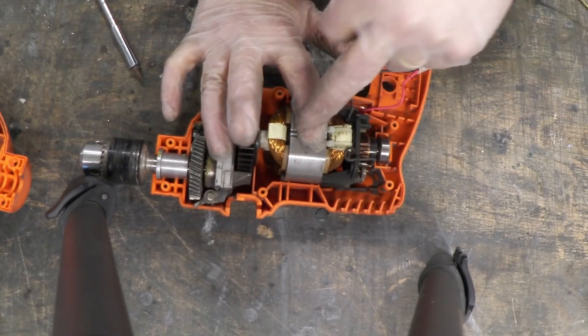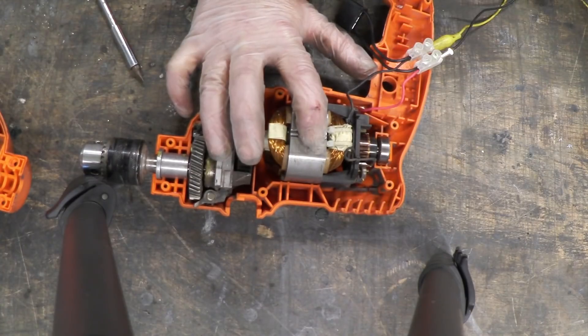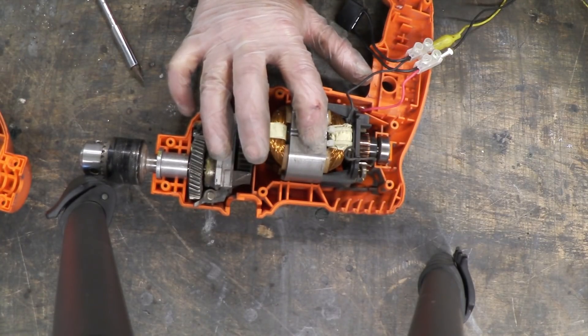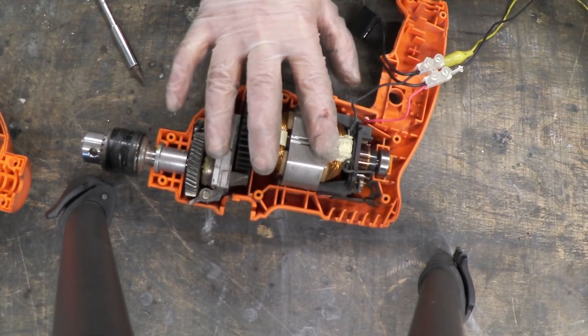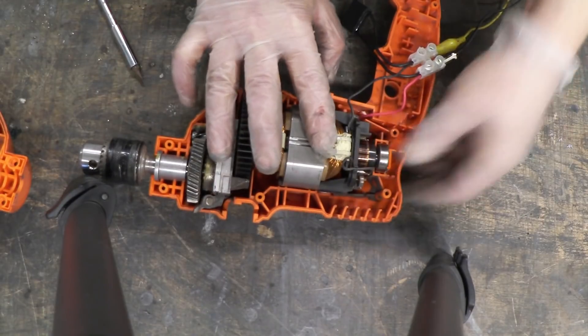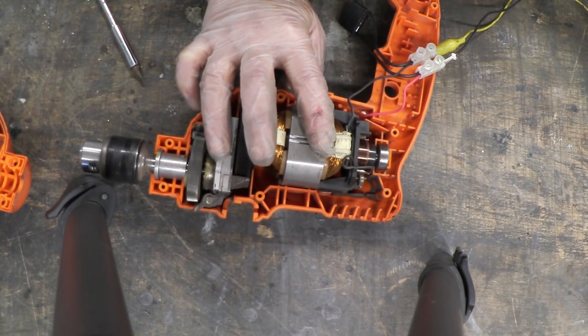Now if I turn that voltage up — incidentally I'm holding these to prevent it jumping out, the top part of the case used to do that — let me put a bit of DC voltage on that. And there we go.